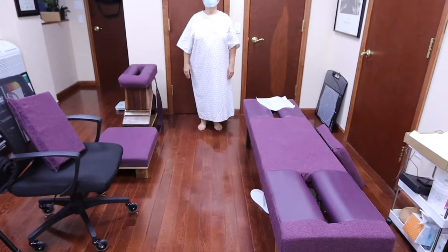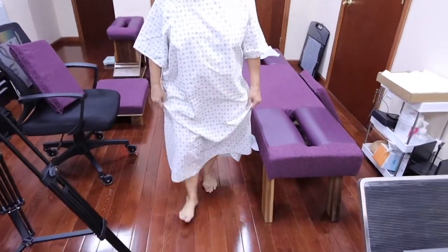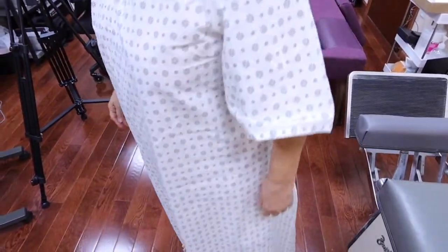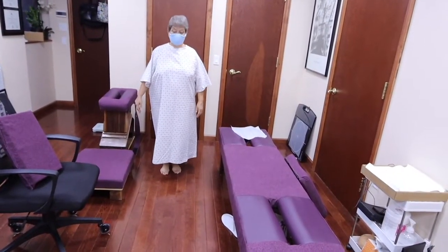This is a miracle. No, no, no. Walk around and see how it feels. I haven't touched your foot yet. I don't have any pain. 89, 90%. I haven't even touched your foot yet.